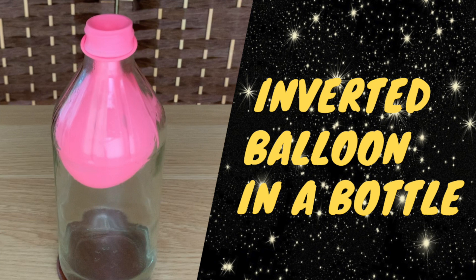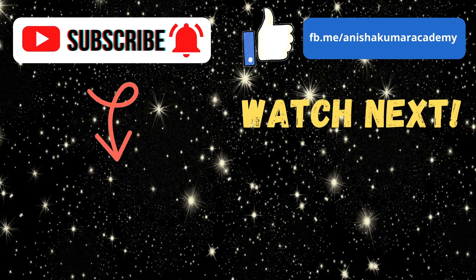That's awesome, right? I hope you enjoyed this experiment. Be sure to like this video if you did. Subscribe to our channel, AK Academy, so you don't miss our future videos, and like our Facebook page with the link, and I'll see you in the next video. Bye guys!